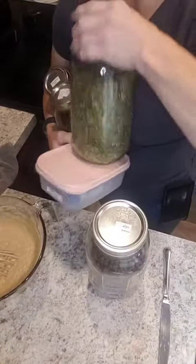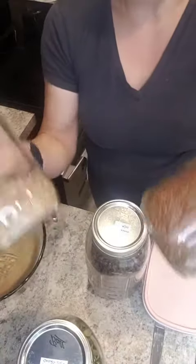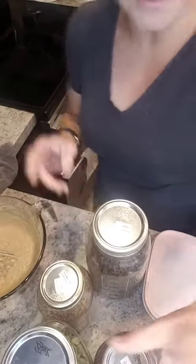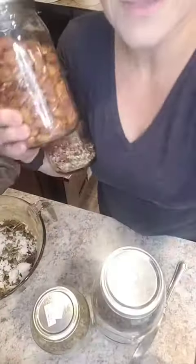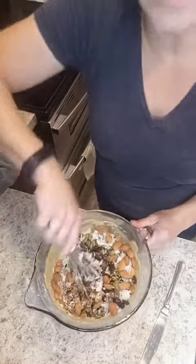Now to add chocolate chips, pumpkin seeds, coconut flakes, sesame or sunflower seeds, flax seeds, raisins, and creme. Let's do some almonds and dates while we're at it. Mix and we'll pour into muffin pans.